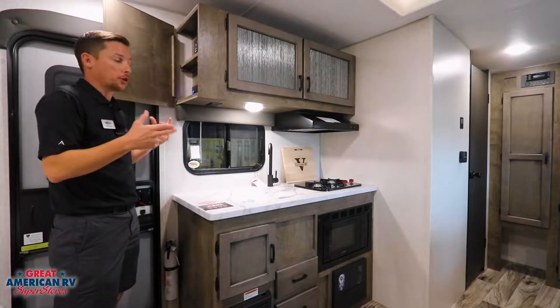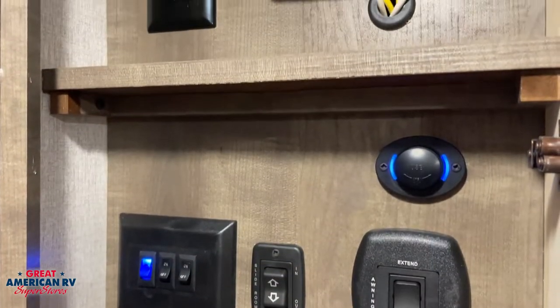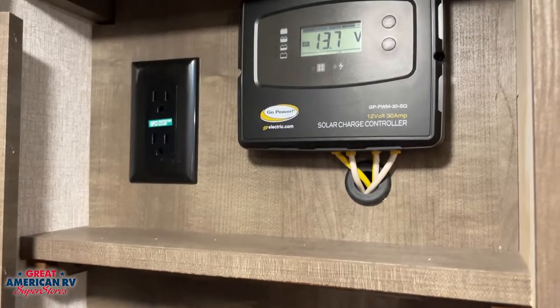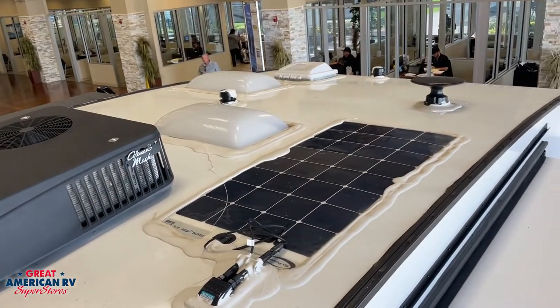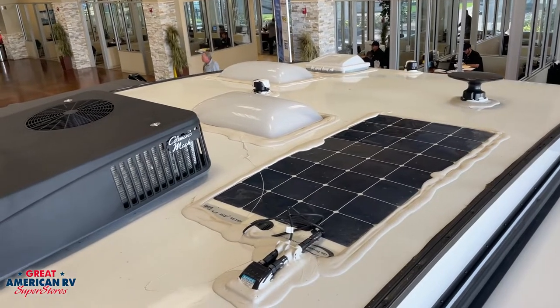There's a nice sleek hidden cabinet for all your controls — for your slide-out, your awning, and your interior lights. We also have a solar charge controller in here, and a solar panel up top to keep your battery maintained if you can't plug it in.